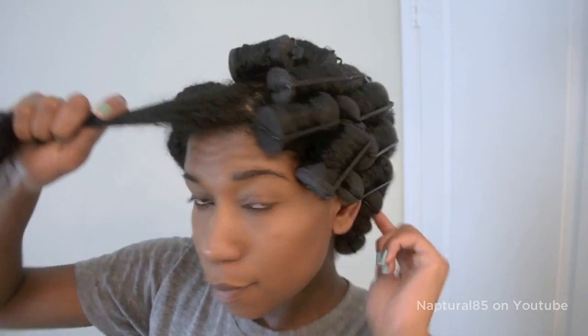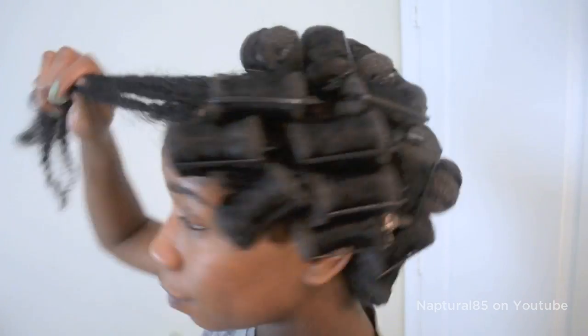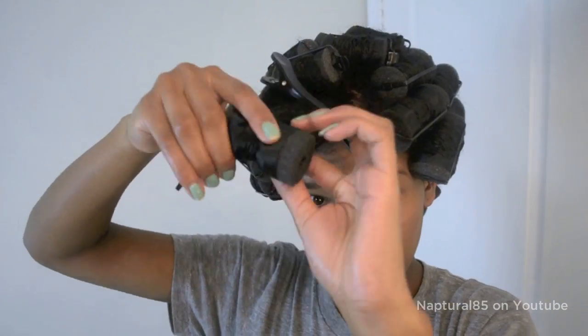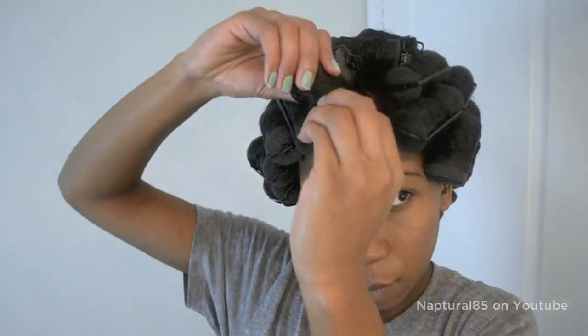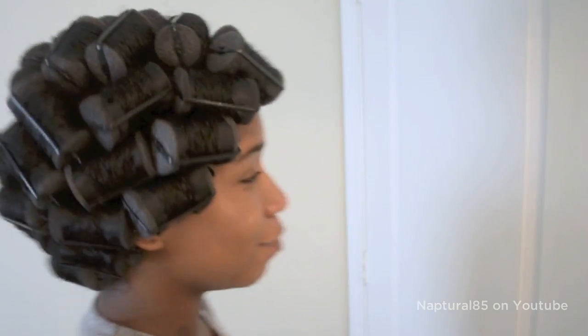So the first side is complete — I'm just leaving the bang area for last. Once you've finished the first side, move on to the other. And we're done! So just finish up by curling the front bang area. Really not the sexiest look in the book, but follow up with your satin scarf or bonnet and head to bed.